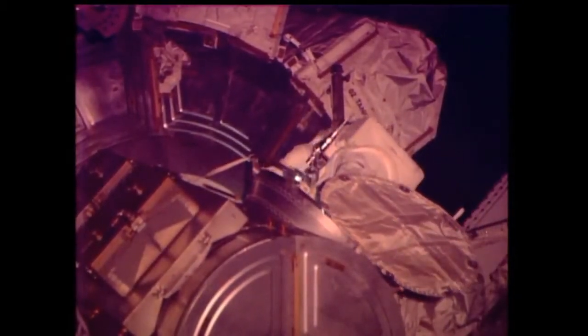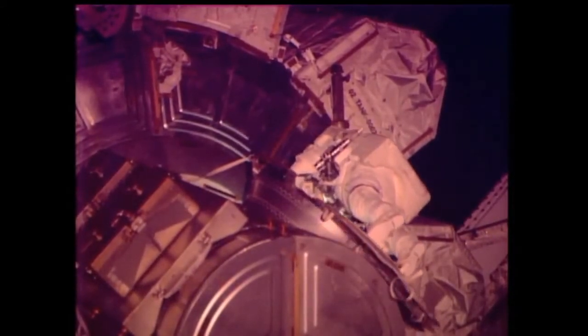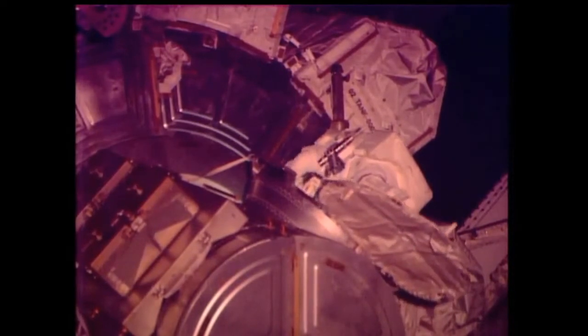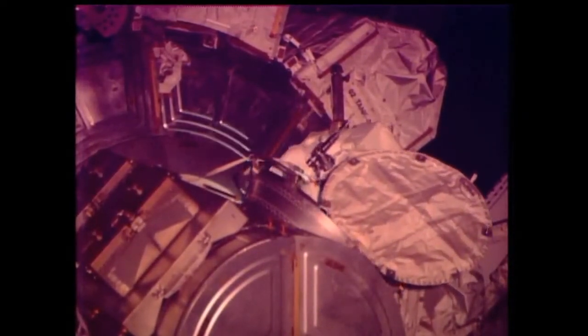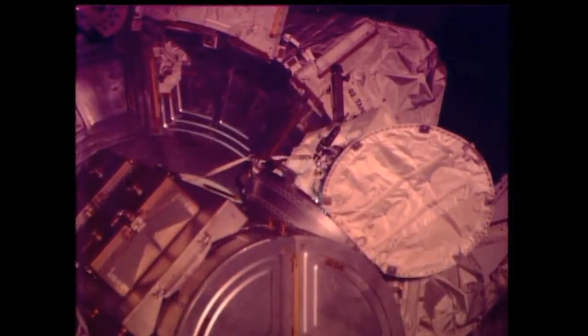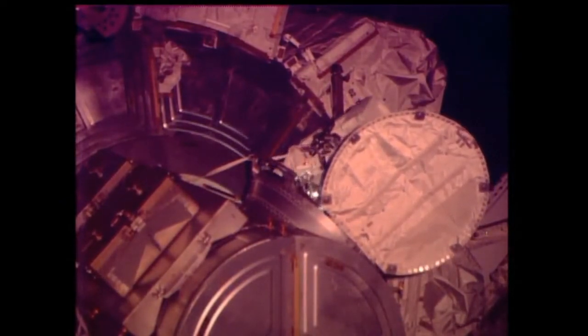They just completed a quick check making sure all of their safety tethers are in place before heading out to the outer portion of the space station. You can see the airlock's thermal cover — it's the large white flap there, already removed. Steve, your safety tether is closed and locked. Black on black, your reel is unlocked. Looks like a good place, thanks.